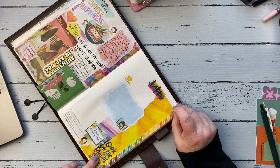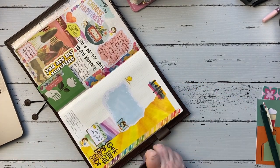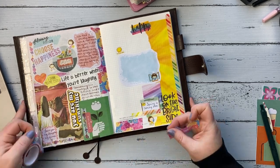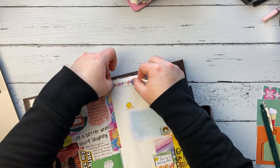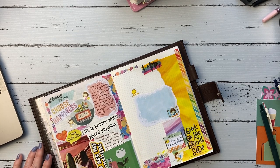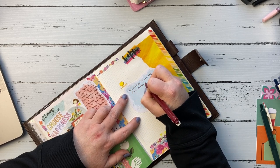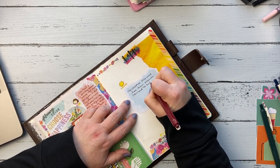Then this washi from Mandy Lynn Plans — I layered that on there. It kind of has the rainbow color, just all the colors I was going for in this spread, as usual. You guys know I love color. Then this is another washi from that set from Michael's — the Recollections line, on the rack in the middle of the craft section. It was on sale where you buy one, get two for free. I'll link that below as well.